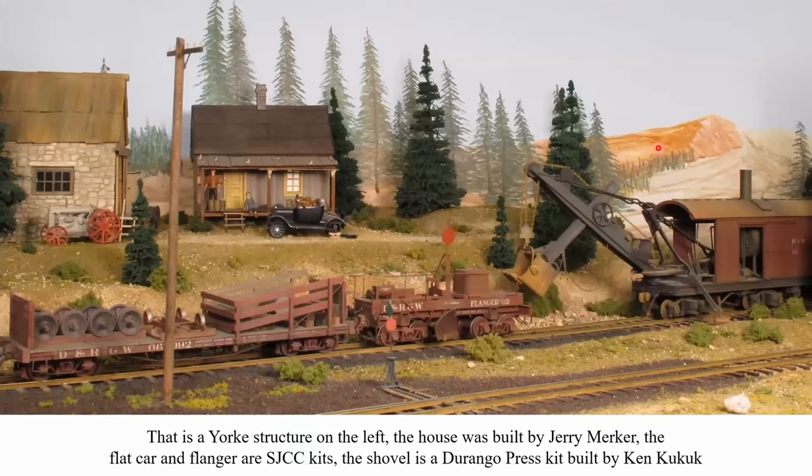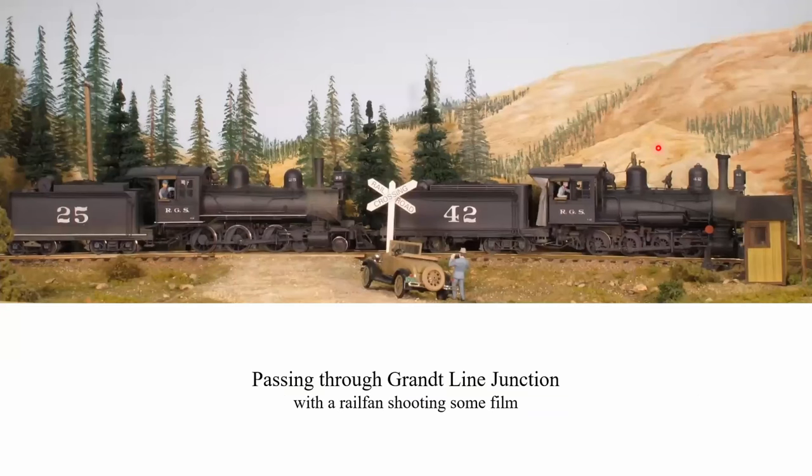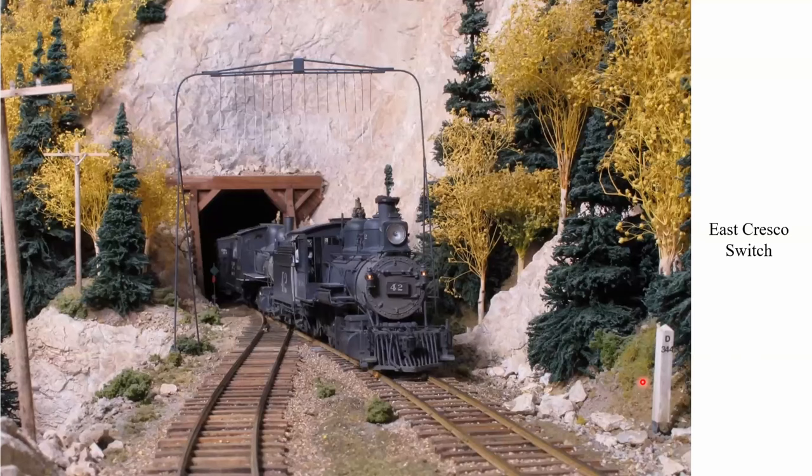Heading out of town toward Grant Line Junction at the far east of Chama — that's a York structure on the left. The house was built by my friend Jerry Merker, and the flat car and flanger are San Juan Car Company kits. The shovel is a Durango Press kit built by Ken Kukuk. We're passing through Grant Line Junction with RGS 42 and 25, both engines outshot by my good friend Ken Kukuk, and here we've got a rail fan taking photographs of the train going through the junction.